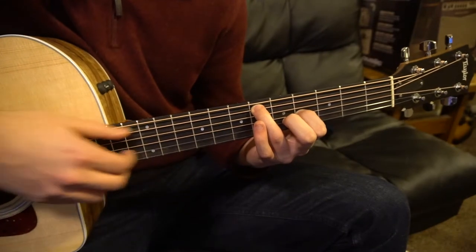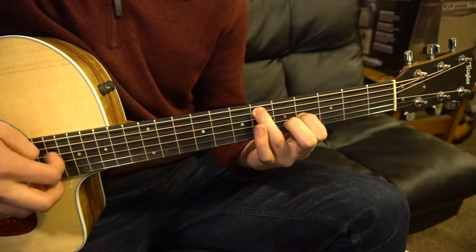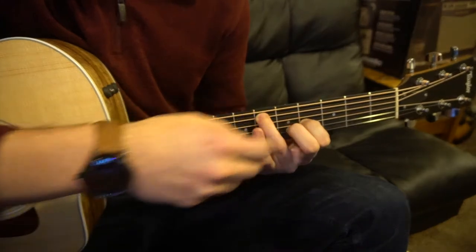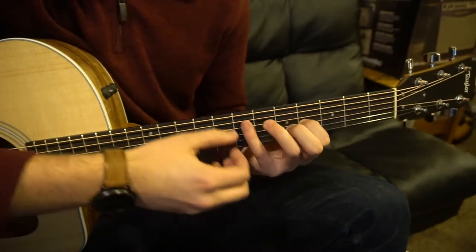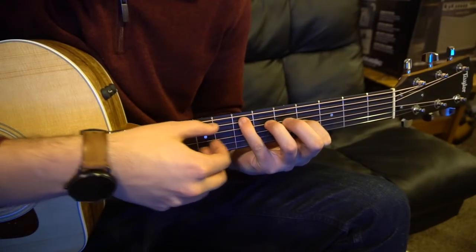And at full speed it sounds like that. We're going to move from this position — our ring finger is going to come off and our pinky is going to slide all the way up to the 7th fret of the A string.